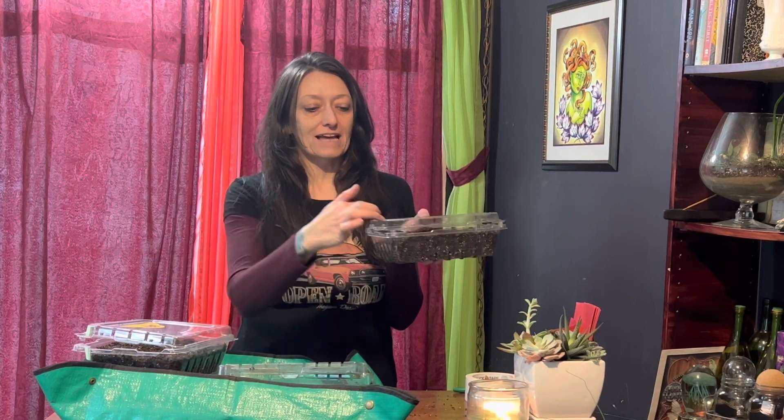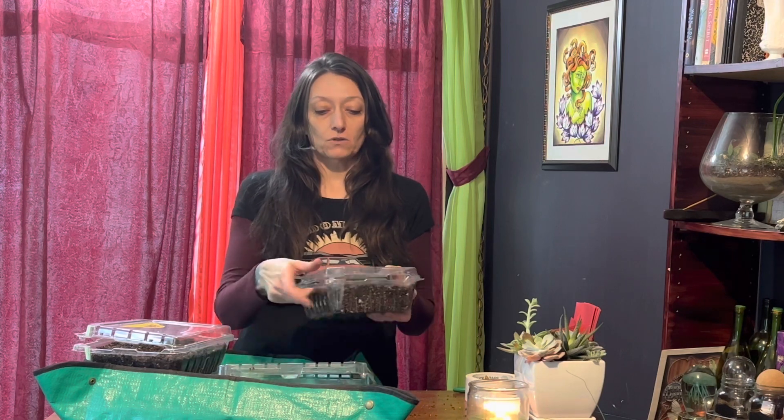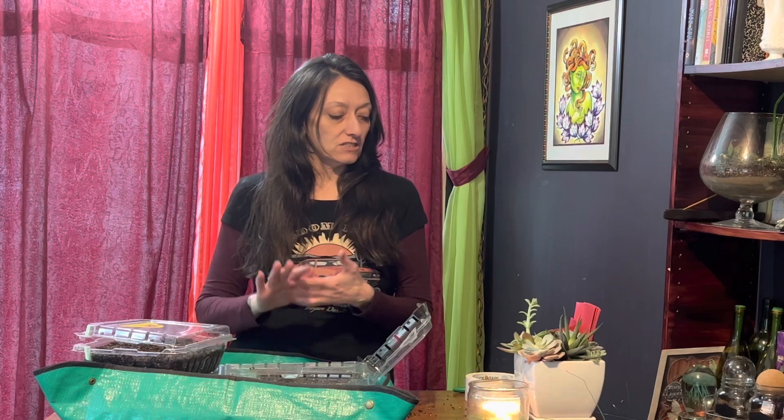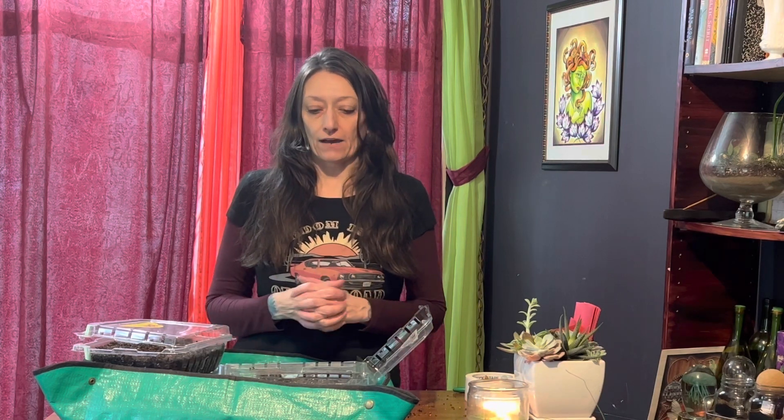The containers have holes on the top here which help release extra humidity and moisture, but we could also close them and they could be individual little greenhouses — it's a win-win-win situation. My plan is to start these particular seeds, and then once they get some growth happening, I'll carefully transplant them into individual cells in a different growing medium. I am out of seed starting mix, which is why we're not doing them in cells.